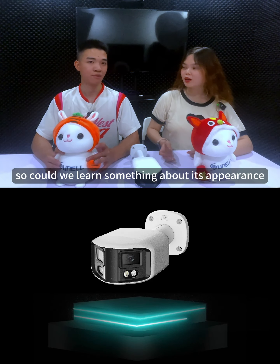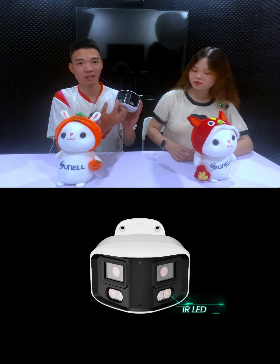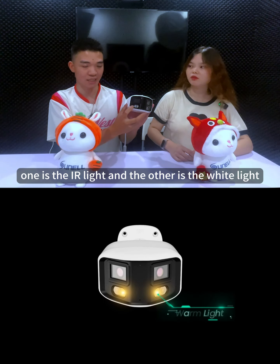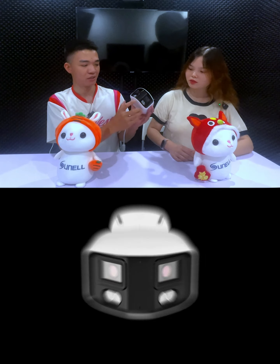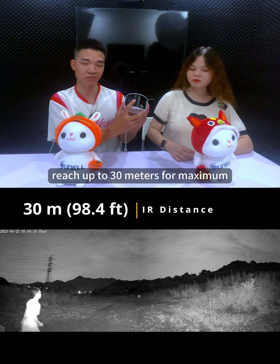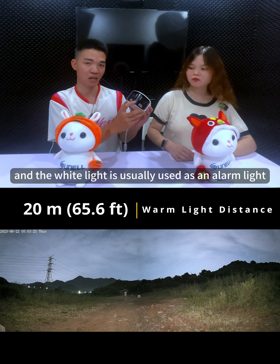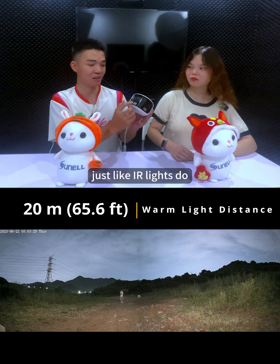Moving on to the appearance — there are four lights, and they are exactly the same just like the lenses. For each pair, one is the IR light and the other is the white light. The IR light is for light compensation at night and can reach up to 30 meters maximum. The white light is usually used as an alarm light but can also be used for light compensation, just like the IR light.